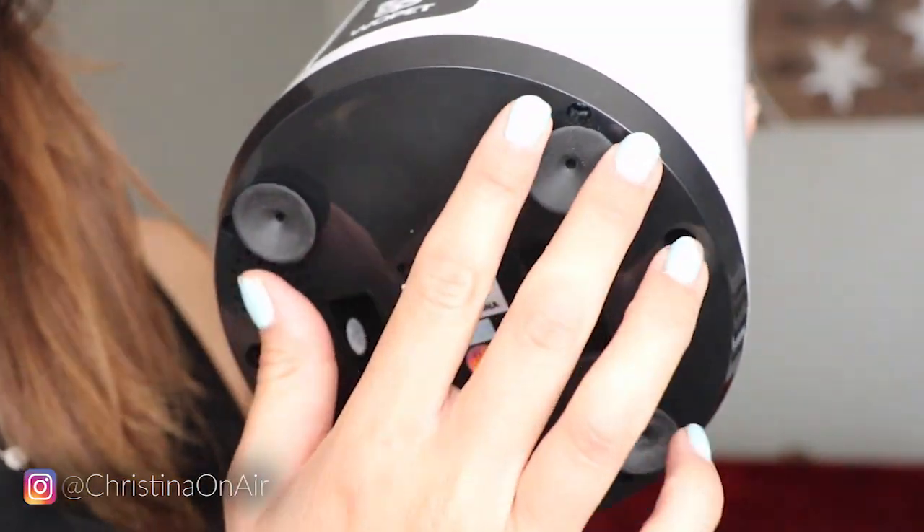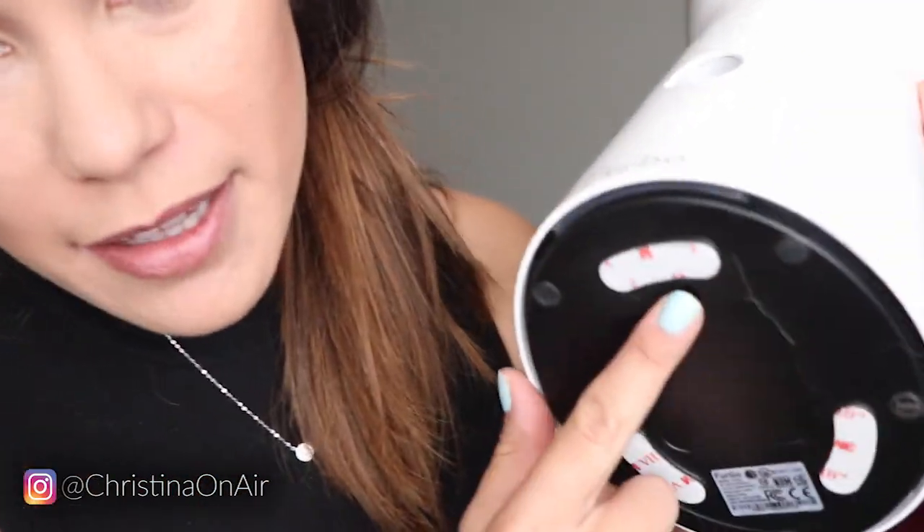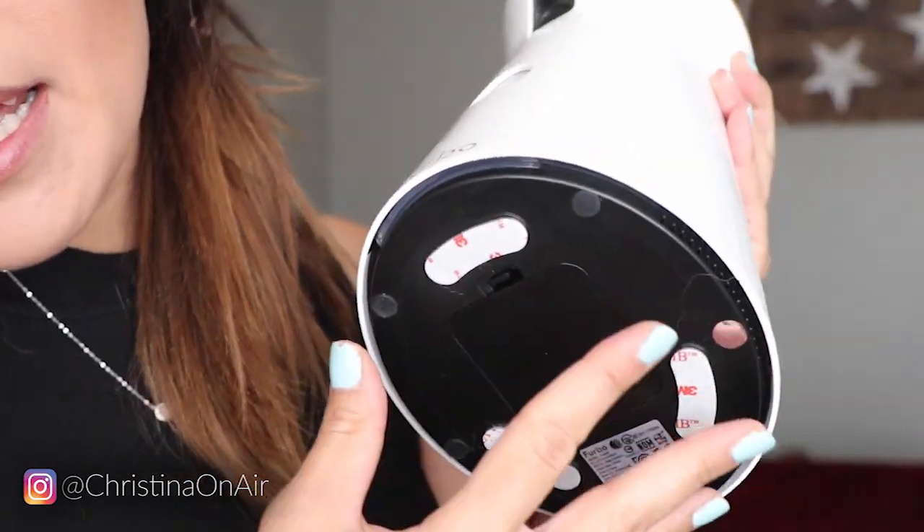One thing I really liked about the Wopet that I wish the Furbo had are these little suction cup legs. On the bottom it has four little suction legs, and I just think that is so convenient — it's not going to ruin anything on your counters. The Furbo, however, only has three little sticky pads. I don't want to peel those off and stick it on something, and then when I decide to rearrange and move the Furbo, I'm going to be left with a mark.